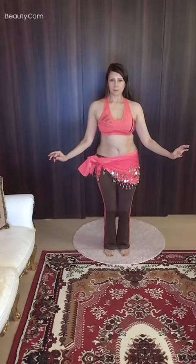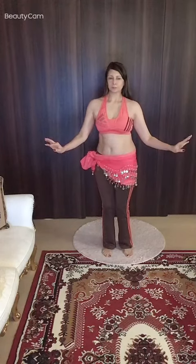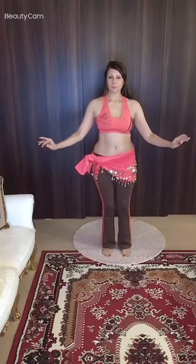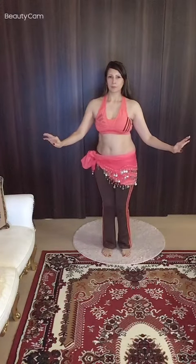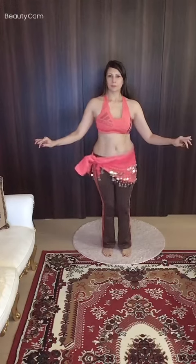And now you're going to attempt to slide your hips going forward to back. Sliding the right hip, twisting it all the way front by keeping the chest completely neutral. And now you're going to reverse it and slide back. And again, coming forward and back.